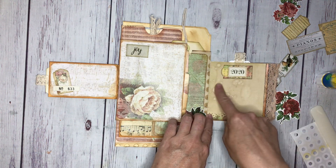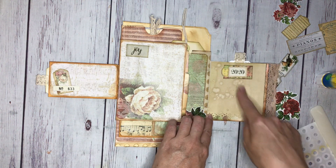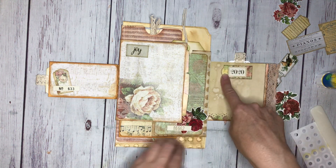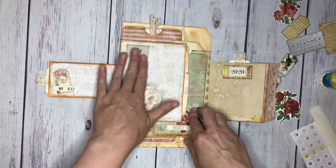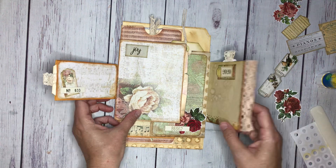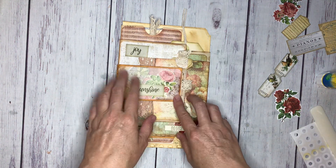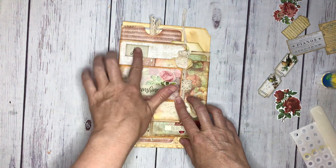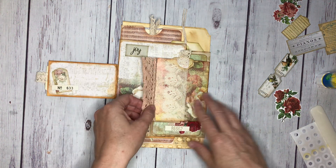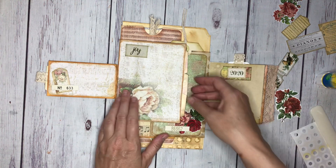I did the lace again just to kind of echo, and this is some coffee-dyed paper that I put right here for the back of this - I'll probably just write here. Then I just did a little 2020 behind it, put a little tag, and on this one I just put 'joy.' As I was deciding what things should go where, I kept going back and closing it to make sure I wasn't blocking something or something wasn't working with another part of it.